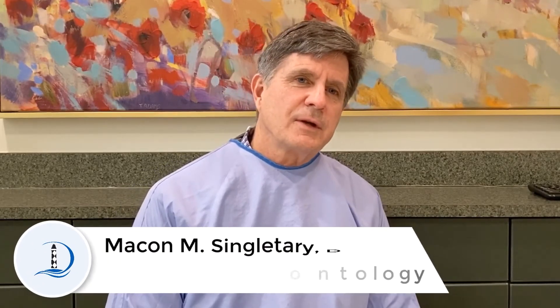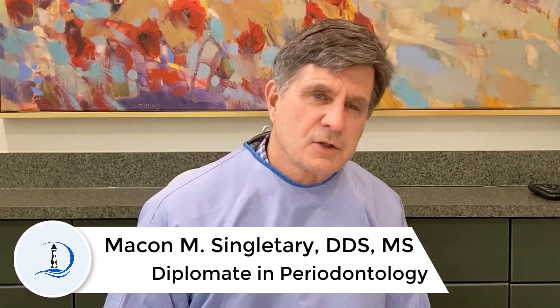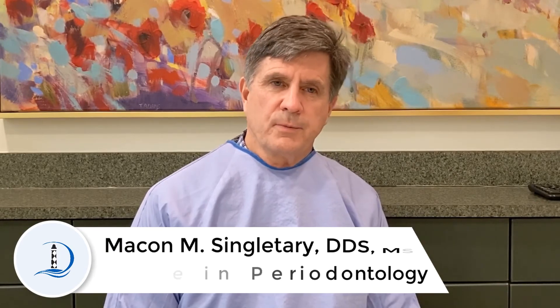Hello, I'm Dr. Macon Singletary. I'm your friendly North Raleigh periodontist. I'm here today to talk to you about a procedure that's done in our office that you probably have had done to you before.